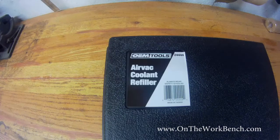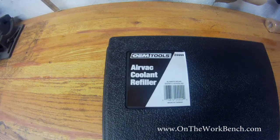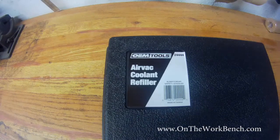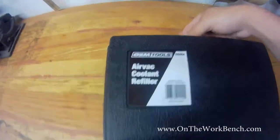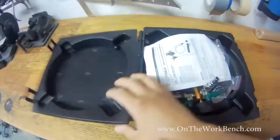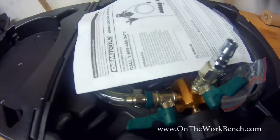Hello and welcome back to On the Workbench. Today we're taking a look at the OEM Tools AirVac Coolant Refiller. This is a very recent product released in about May of 2017, made in Taiwan. I haven't seen anyone do any reviews on this — it's very highly rated on Amazon. I got this to help me refill my vehicle, as I've got a couple cooling system flushes coming up. The whole point of these tools is to ensure you have no air in your cooling system after you flush your radiator, using what's known as a venturi effect.